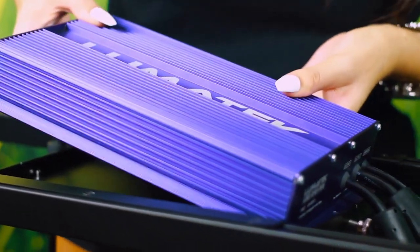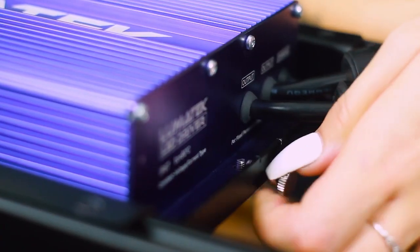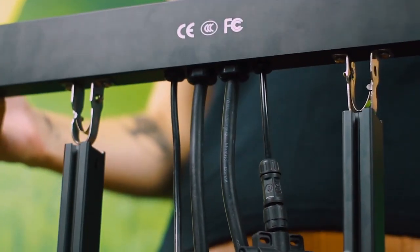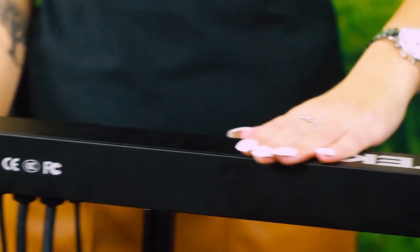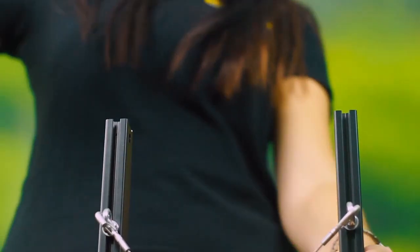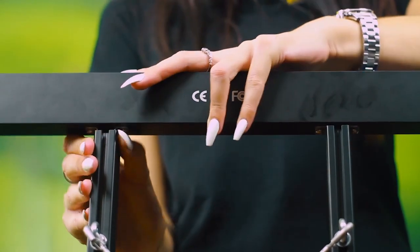Grab your Lumatec driver and place it in the driver tray, then fasten the screws at either end until it feels secure. Take the light bar support piece containing the cables and push-click this into the end of the centerpiece opposite the connectors of the driver, ensuring the Lumatec logo on the support bar is facing the right way up. Then do the same with the second light bar support at the other end of the centerpiece structure. And in lightning quick time we now have the main Zeus fixture assembled.